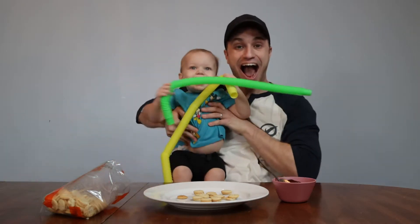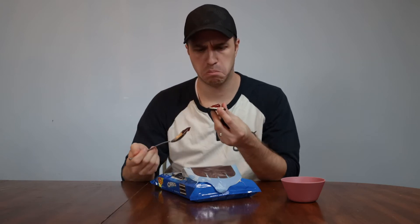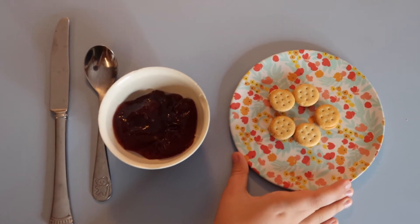First, grab a buddy who loves peanut butter and jelly. Get out some mini peanut butter filled crackers, not Oreos. You also need some jelly or jam or preserves or margarine — it's all the same thing.